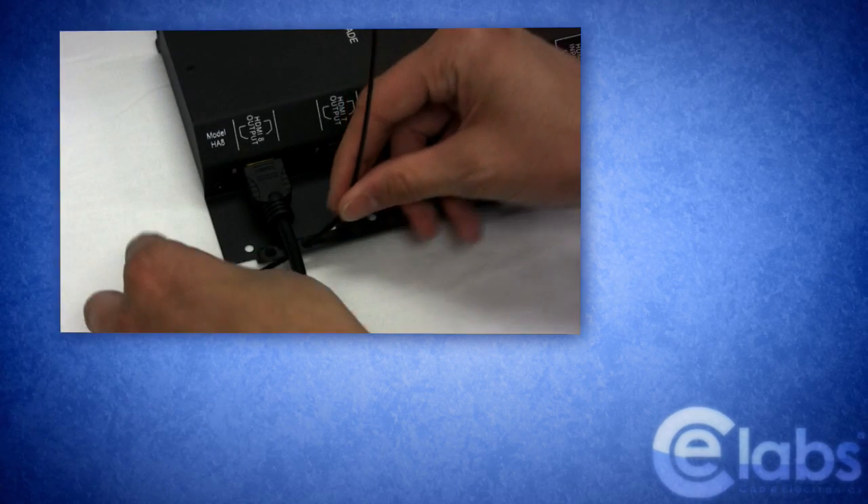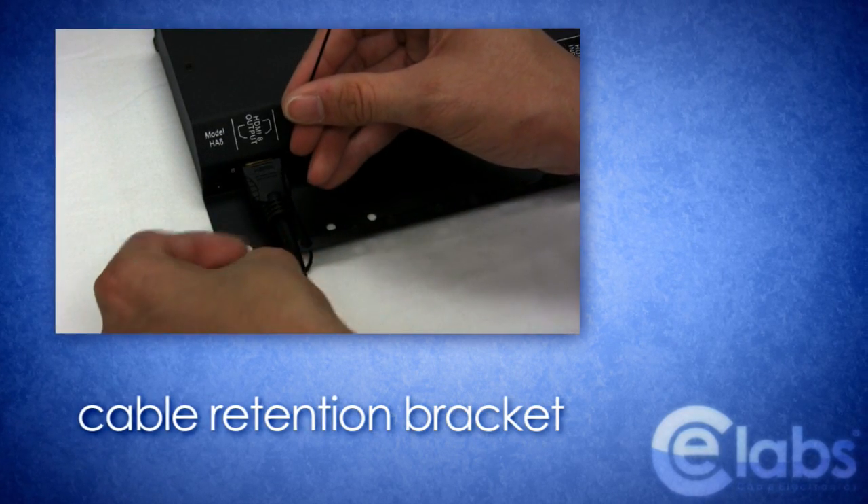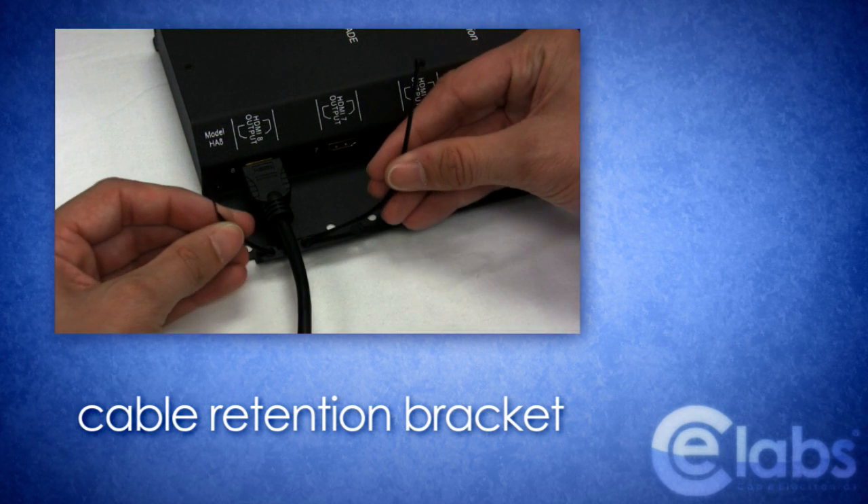Unique about CE Labs' HA8 is the integrated cable retention bracket, ensuring there is never a lost signal due to rough retail environments or accidental unplugs.